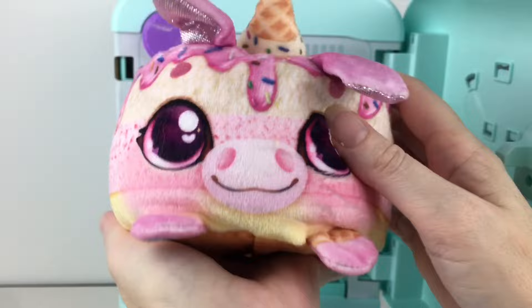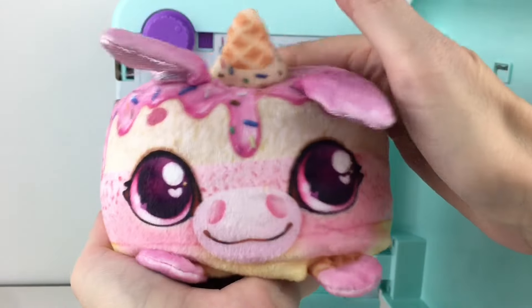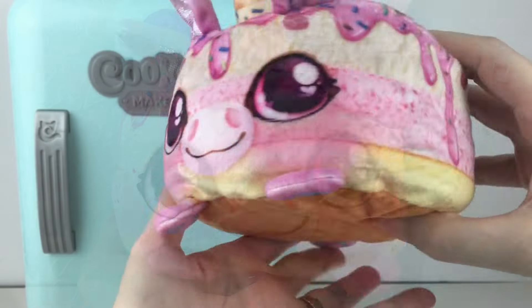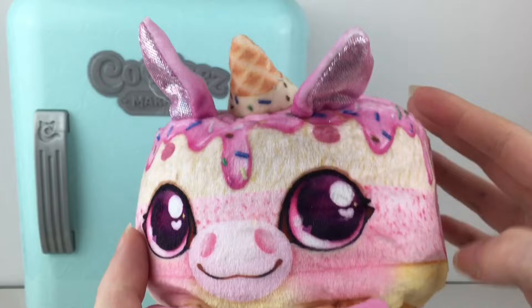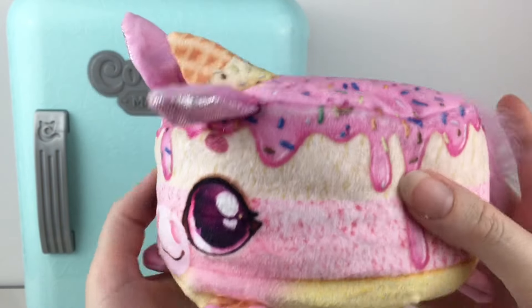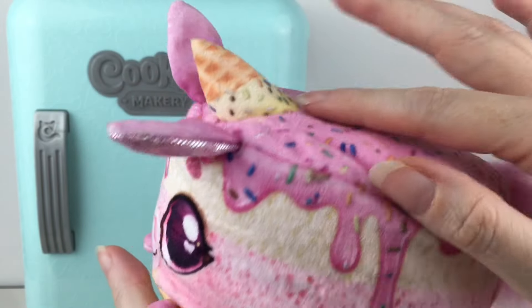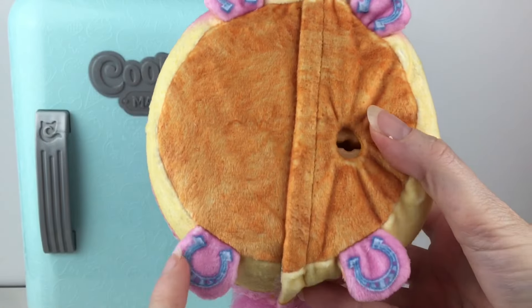Let's warm you up — we have the adorable little unicorn! Our little cutie is Strawberry Unicake and she does smell like strawberries. She has shimmery pink ears, I love the rainbow sprinkles, she even has a cute little tail. Of course there's our little cone we made. And how precious — she has little horseshoes on the bottom.